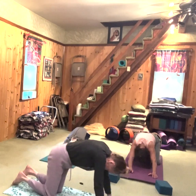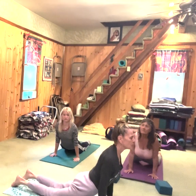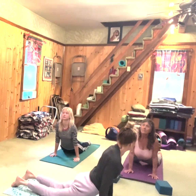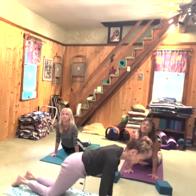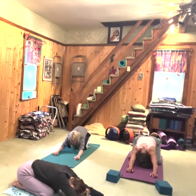One more time. Breathe in and press your spine forward, your heart up, your shoulders down. Just warming our body up. And then exhale, belly strong as we pull back and relax into child's pose.